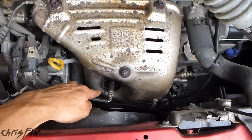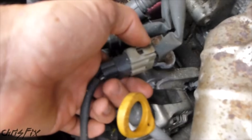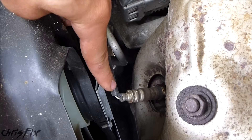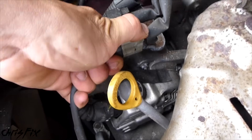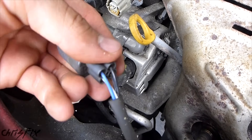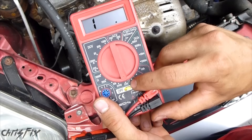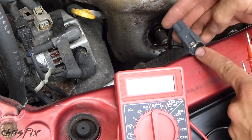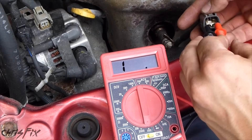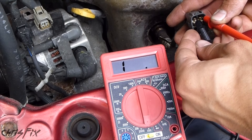The first thing we're going to do is test the sensor to make sure it's the actual problem. Follow this line to make sure it's for bank 2 sensor 1. Press on this tab and pull out. You can see there are 2 black wires on top and a blue and a white on the bottom. You want to test the 2 black wires. Set your ohmmeter to 200 ohms, and connect each lead of the multimeter to each black prong in the pigtail. You can see there's no continuity, so the heater circuit is broken.